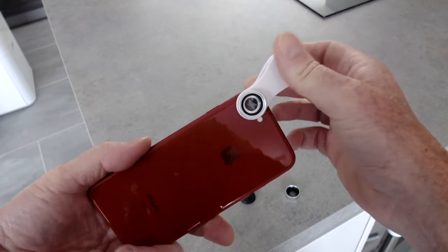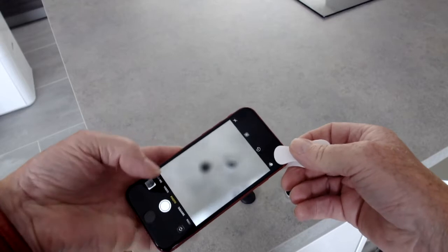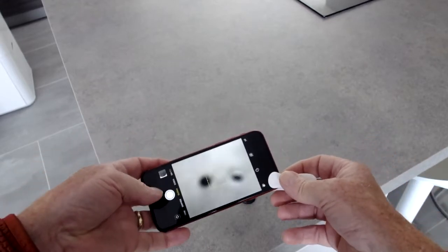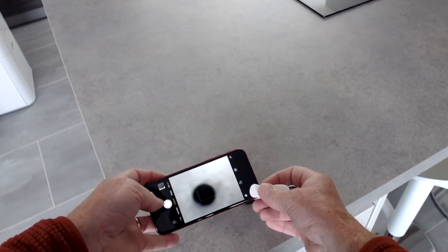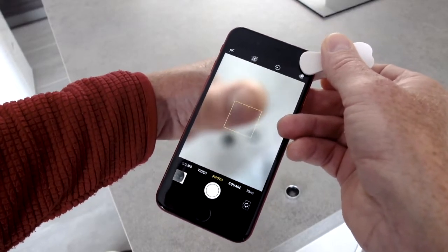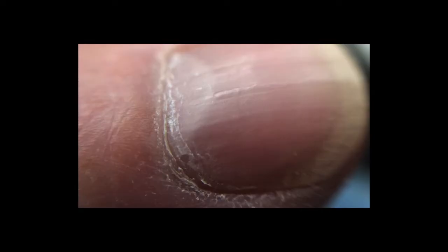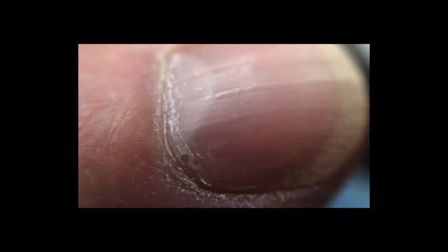Unscrew that wide-angle adapter so it's just the macro. Clip it on and let's have a bit of fun with the macro lens over the camera lens. And it really does go macro — it gets in really close. Look at that on the lens cap, that's impressive. Let's try my thumb. Get in a bit closer and a bit closer. Wow, that is really close. Good detail.